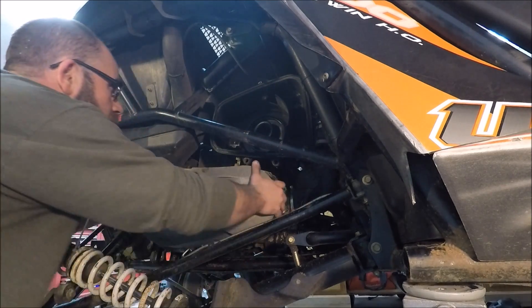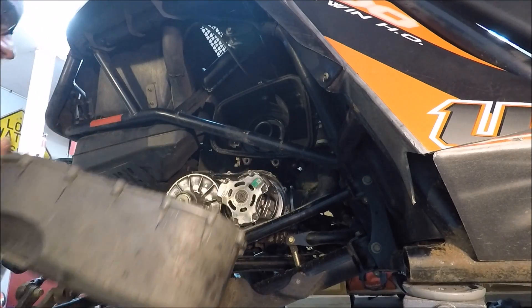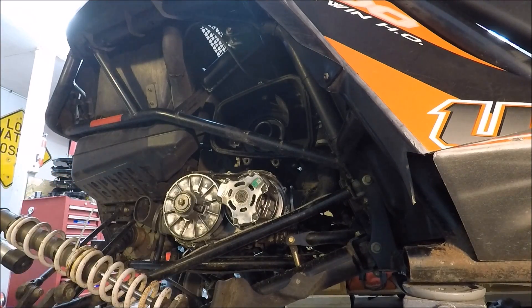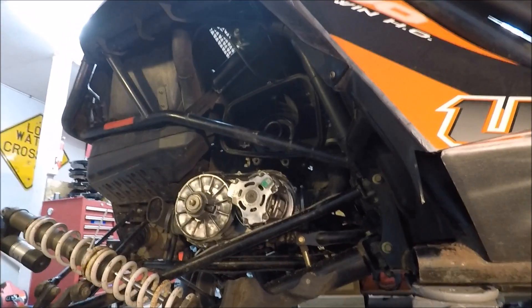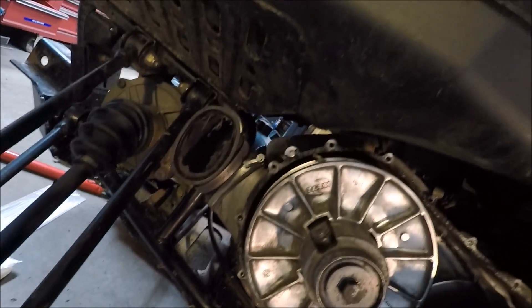Okay, I got that bracket off. You can definitely see how you'd like to have that shock out of the way to get in there. There we are, in there. You can basically see what's left of our belt in here — it's pretty much disintegrated.